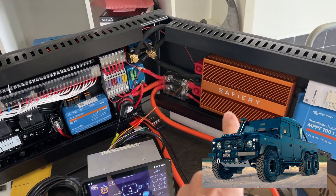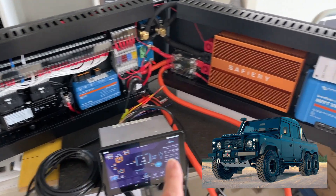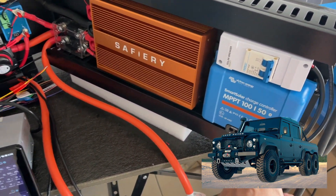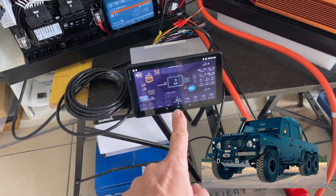He'll have the charging from the vehicle, and solar on top of it that we're adding in here as well. You can see the 100 over 50 solar controller, and all the digital switching with the head unit in the front of the Perenti.